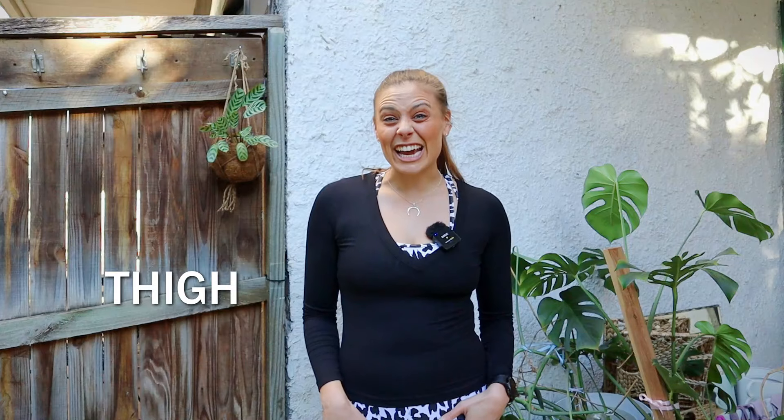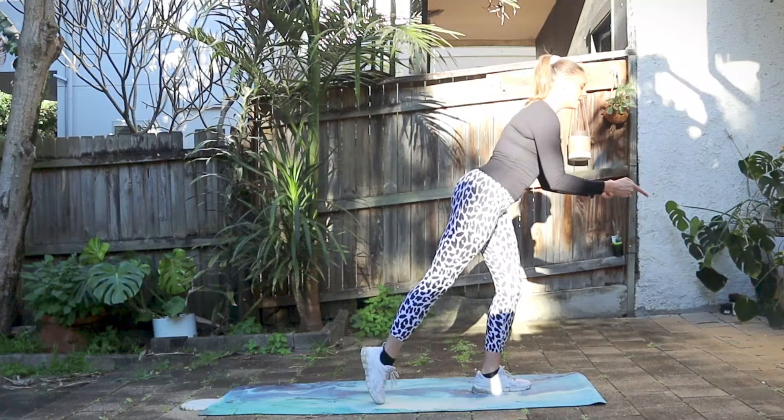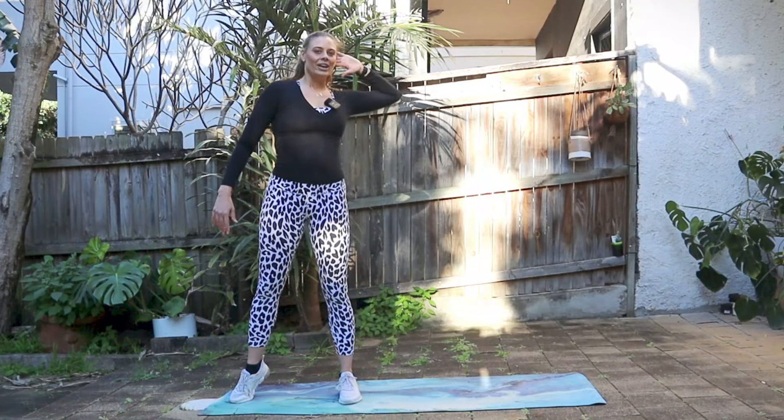Hi there, Claire here, and welcome back to my channel. Today we are jumping into a thigh tone and burner workout. Throughout this whole workout, even just at the beginning, my thighs started to burn — but keep pushing through. The great thing about this workout is that it is done completely standing up, so you don't actually need a mat. I do a little bit of stretching at the beginning and end where you go to the ground. Welcome to my new backyard filming area — I've just moved locations. It is very cold today here in Sydney, so I'm wearing a long sleeve and sneakers. Are you ready to get your thighs burning? Let's get into it!